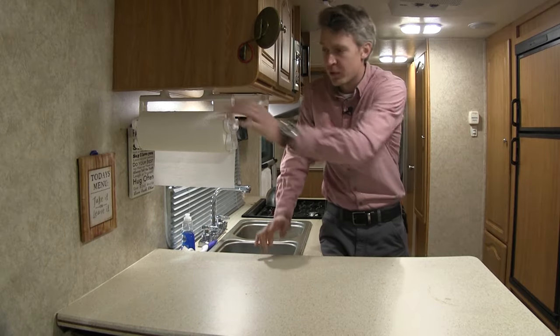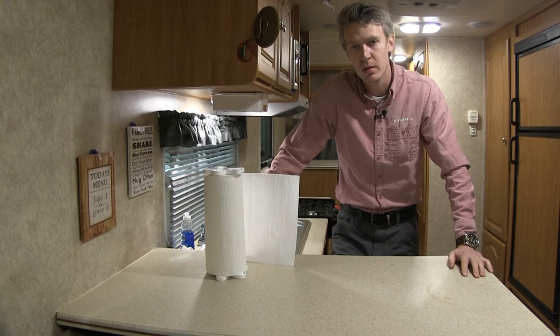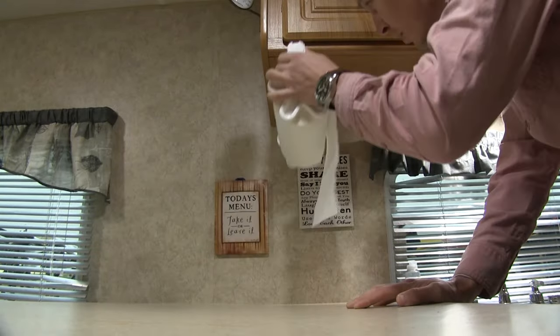It's perfect for popping paper towels and can be positioned anywhere you like. When the party's pooped, you can position it back in place.